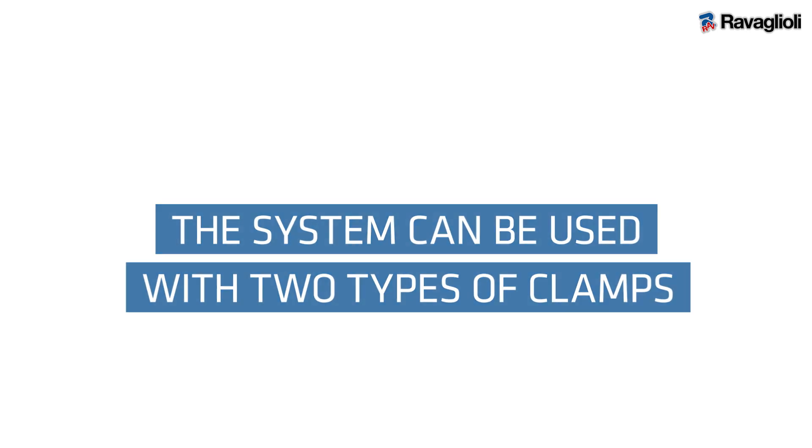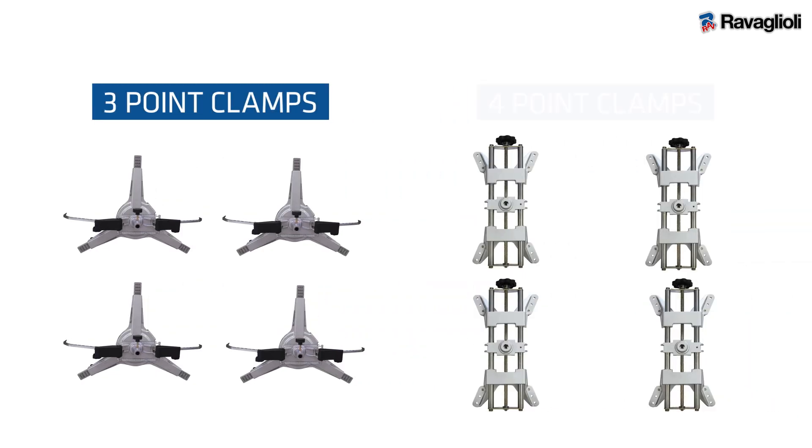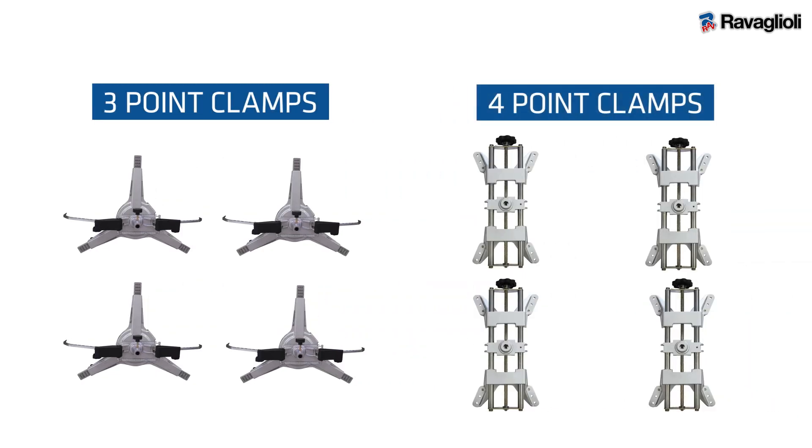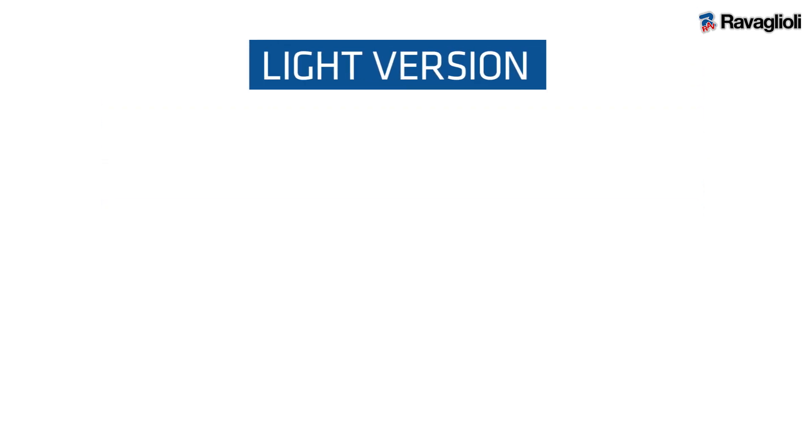The system can be used with two types of clamps: a set of four self-centering three-point clamps that do not require compensation, or a set of four self-centering four-point clamps. The All-on-Wall wheel alignment system is available in two versions.